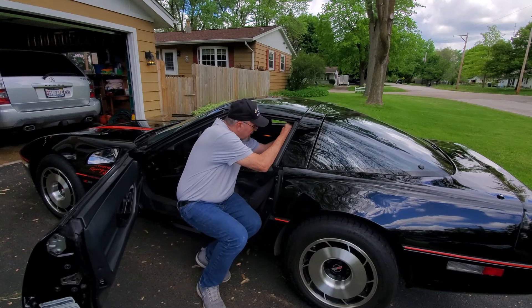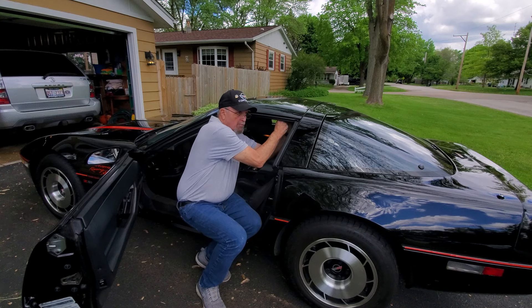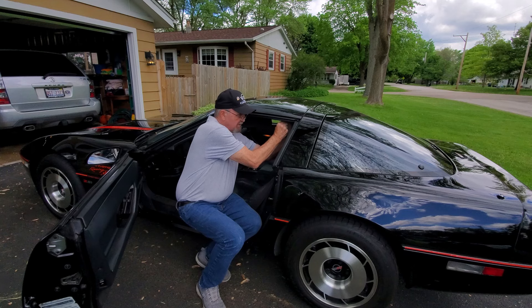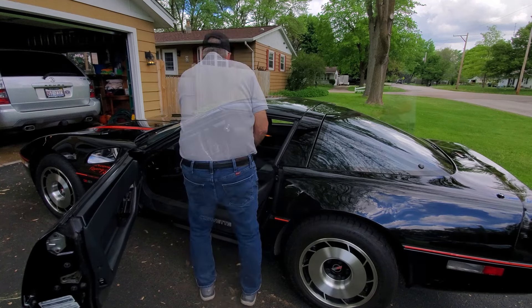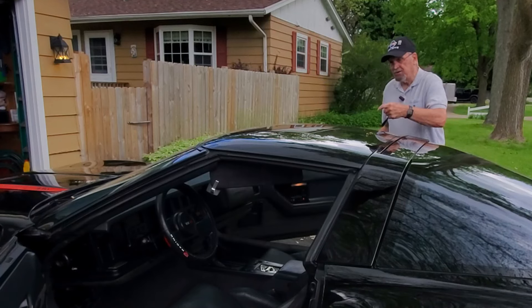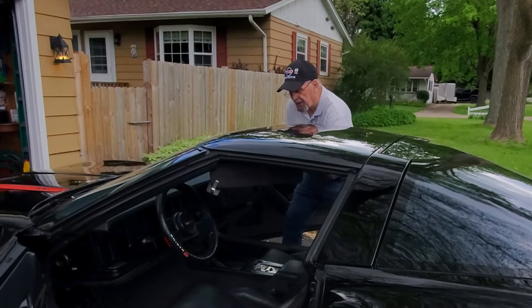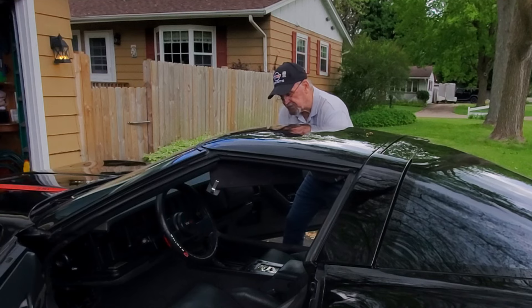I like to do it from the outside with the doors open — you have a lot more room than if you're in the car trying to twist around to get these out. Remember, you don't take them all the way out; you just loosen them up so the top can come loose. Now I've got to find the same spot on this side. Sometimes it helps to open the door so you can get a little closer and get right in there. It's a little snug.